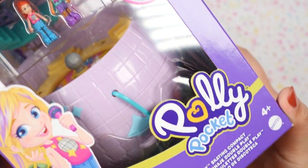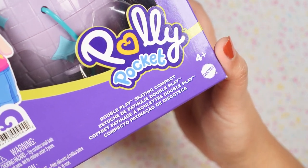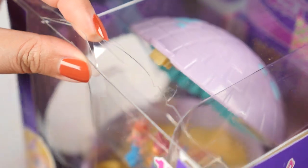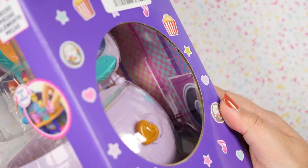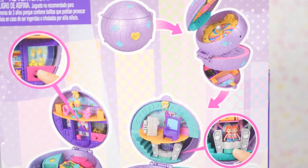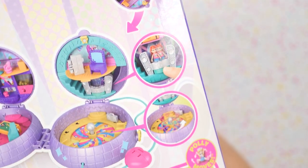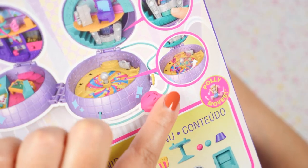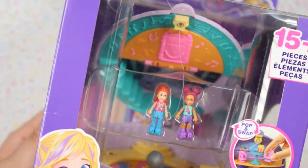We are going to start with the disco ball because this one has been intriguing me for quite a while. This is called the Skating Compact. Unfortunately the packaging here is cracked and ripped, which is a shame because I do love the packaging, especially the little hole here. Here is the back, and here's the functionality showing how it opens up and all the things inside — this is also a purse.